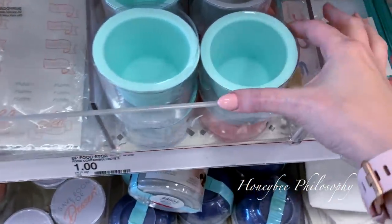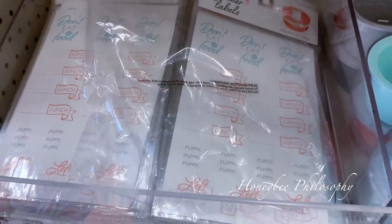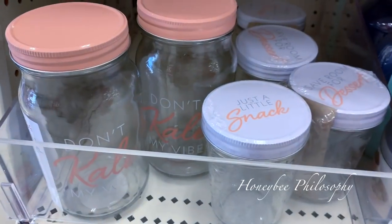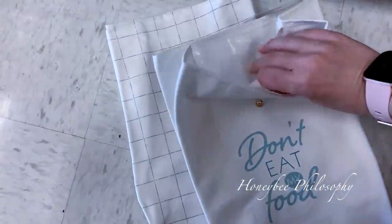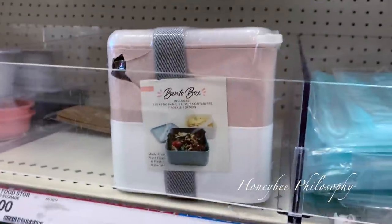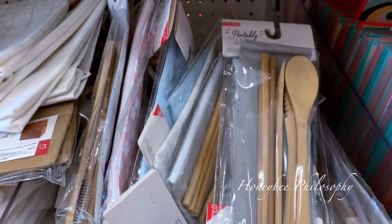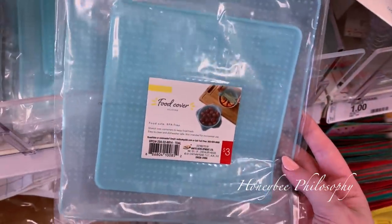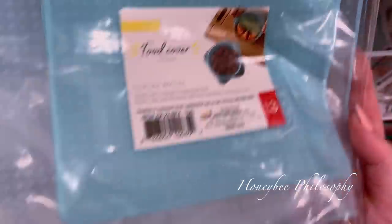I'm at the dollar spot and look how many cute things they have for keeping healthy. They have these sticker labels for your pre-meal planning, and then these little lunch boxes. They have these really cute insulated bags in a bunch of different styles. These are little storage containers for your snacks — I'm getting one of those. I'm also getting one set of these reusable utensils that you can wash and reuse for work. And then I've always wanted to try these food covers — I'm totally going to love them because I use Saran Wrap all the time. They're BPA-free and food safe, but you're not supposed to use them in the microwave.